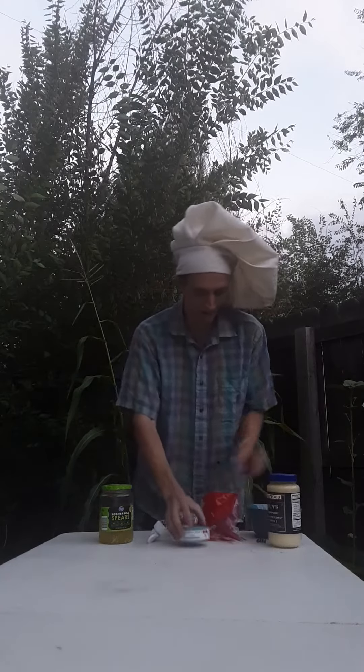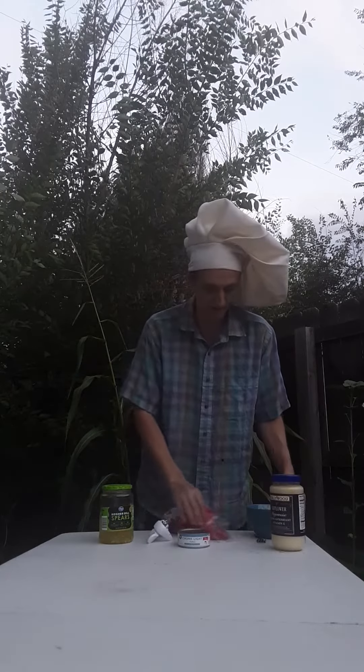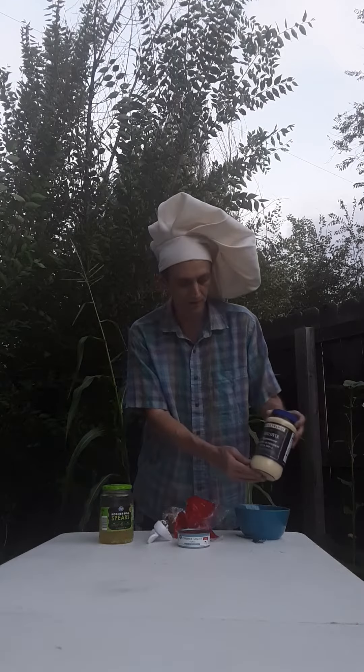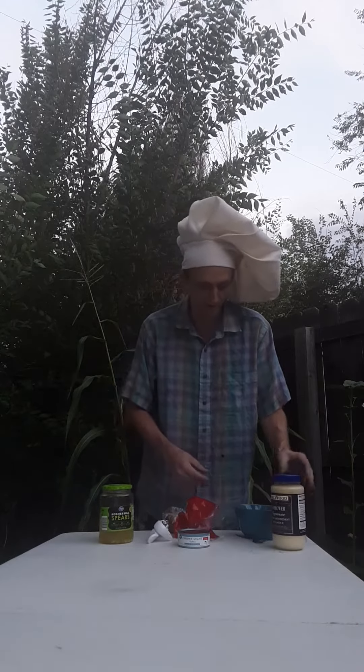All you need is a pickle, hot dog bun, tuna fish, and some mayonnaise or something like mayonnaise. I got this during the corona shortage so it's sunflower mayonnaise, but anything will work.